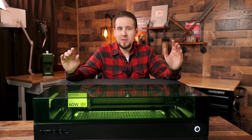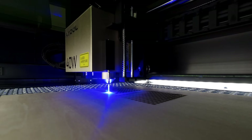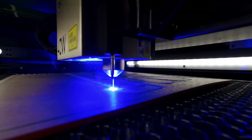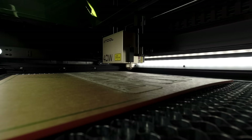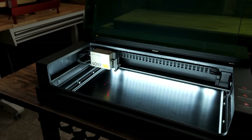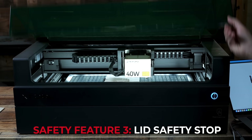Now let's look at what Extool did safety-wise. Number one, obviously it's enclosed — you don't have to wear laser glasses or buy an extra enclosure for the smoke. The green tinted lid protects your eyes by blocking the harmful rays emitted from the diode while the smoke exhaust pulls out the fumes. Number two, it has five direction flame detection that will stop the laser in the event of a fire. Number three, there is a lid open safety stop that will halt the laser from working if the lid is raised.